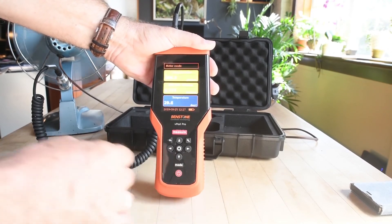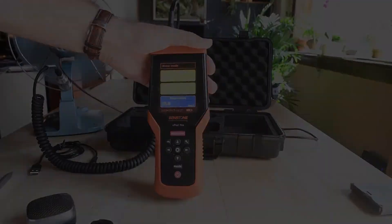The vPod Pro value proposition provides for not only your route-based data acquisition needs, but also first response by less experienced staff who are already on site. It's for that reason the smart meter is actually a smart choice.